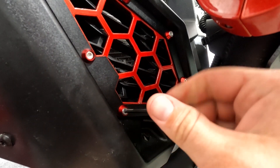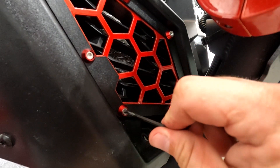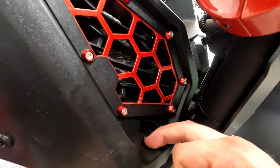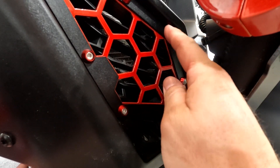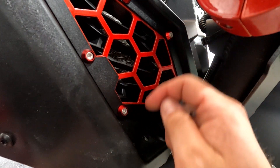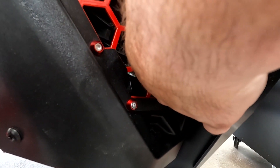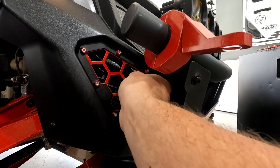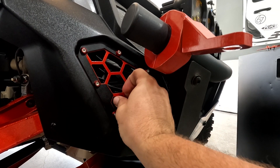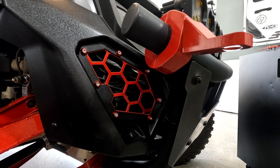Adjust the grille a little bit if you have to. Get it decently tight, then come back and tighten the first bolt just a little bit more. You don't need to go extremely tight on them — as long as there's no play, it'll stay in place. We got this side done, now hop over to the other side and get that side done.